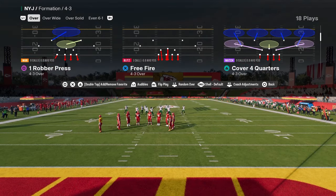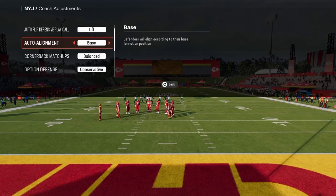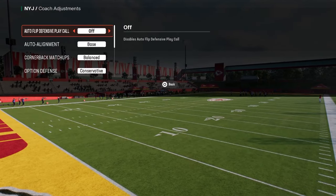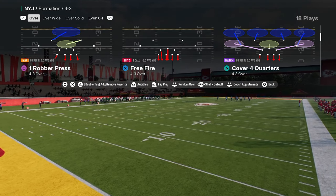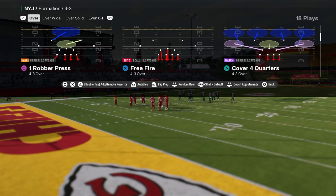This is very quickly becoming one of my favorite ways to play defense in this game. This is a 4-3 Over in the Jets playbook, and we are going to be in this Cover 4 Quarters defense. The reason Quarters is good is it's going to play match concepts if they pass the ball, but it's also going to play the run really well. We're going to show you how to set this up.